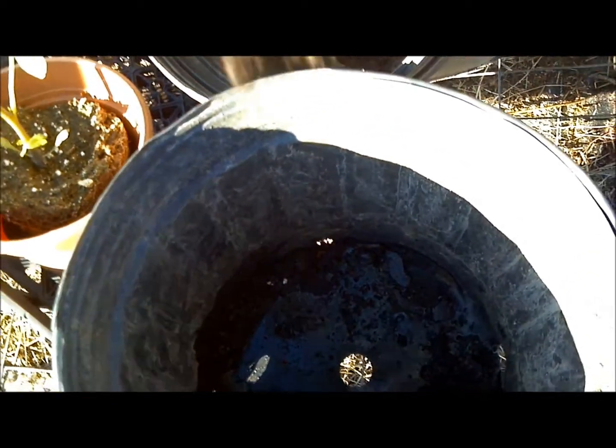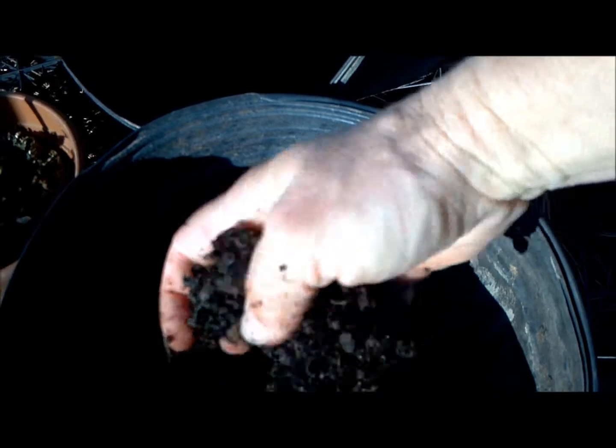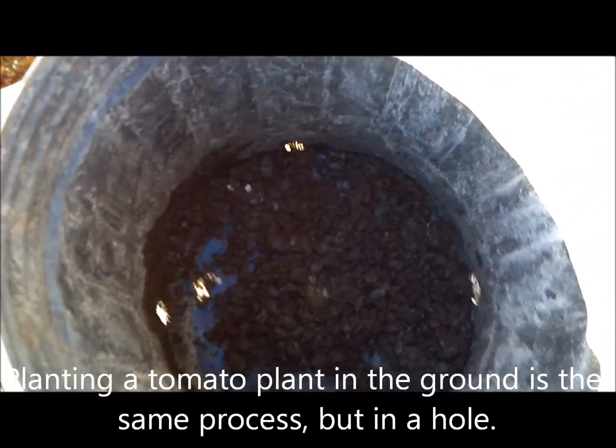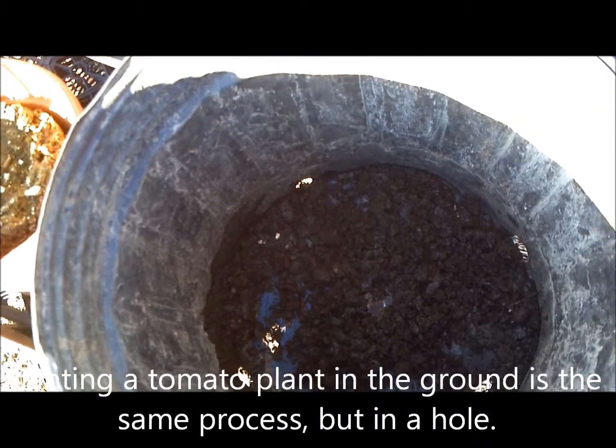So first thing we're going to do is throw some dirt in there. Oh no, look the hole is falling out the hole. We're going to throw a big glob of dirt right in there. Throw a little bit of potting soil in there and kind of mix it into a glob.